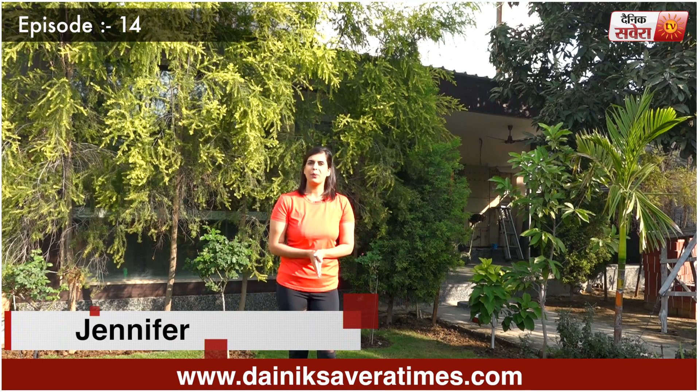Hi guys, this is Jennifer. Welcome to today's episode of Savera Workouts. Today's workout session is focused on your upper abs. I recommend a 15-minute warm-up before you begin. Let's start.